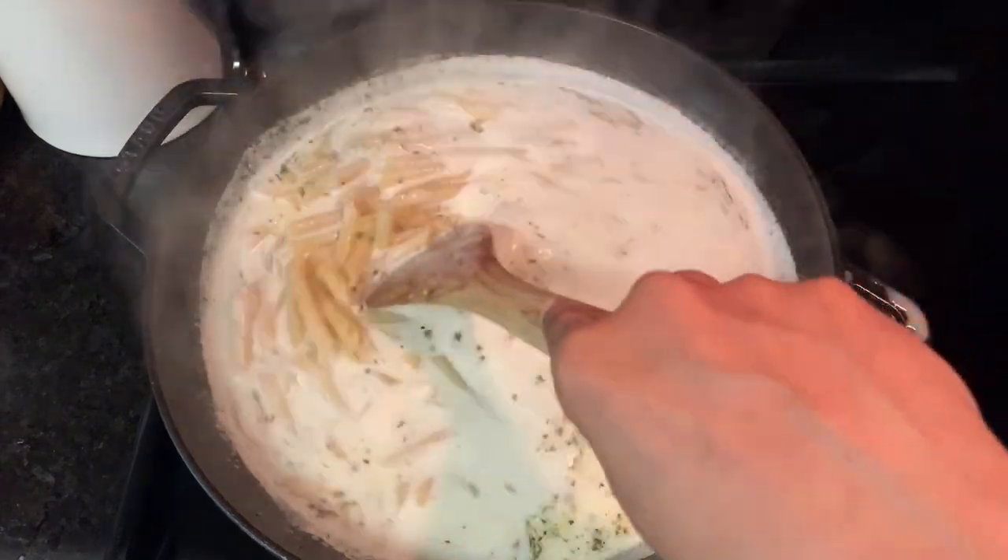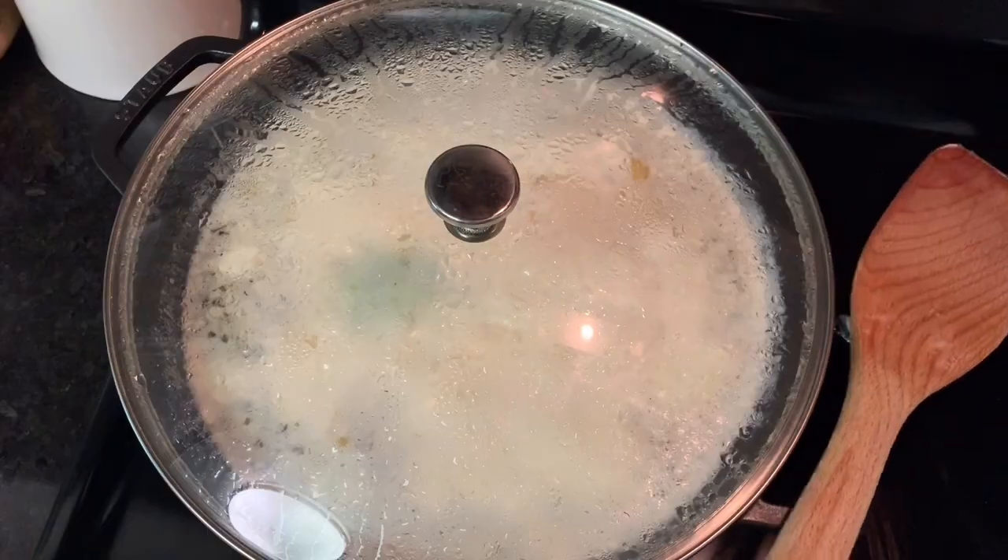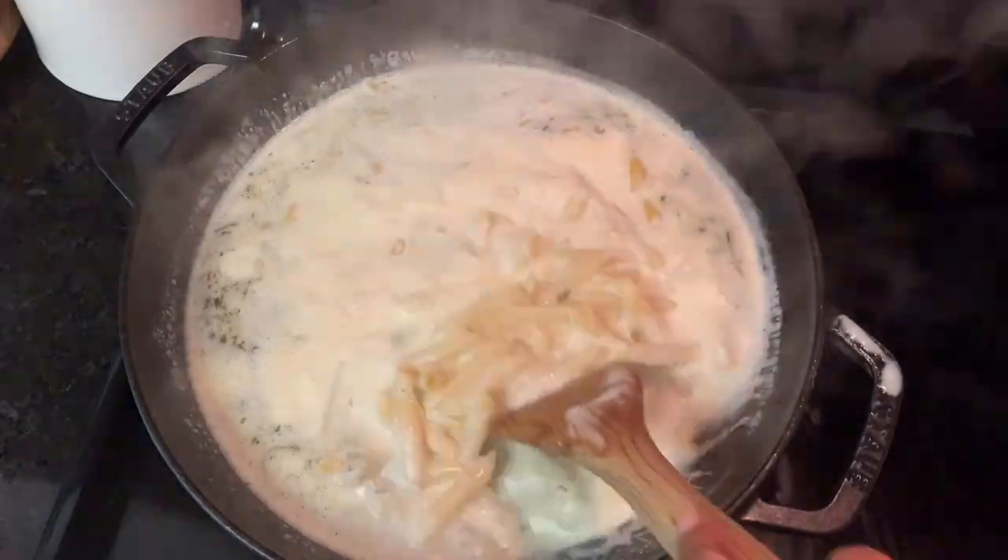Then you just want to let it simmer over medium-low heat, stirring it every so often. You don't want anything to stick, so let it cook until the pasta is almost al dente.